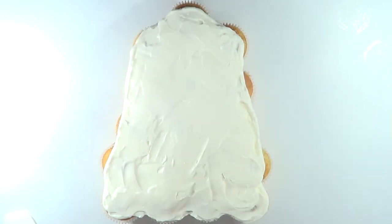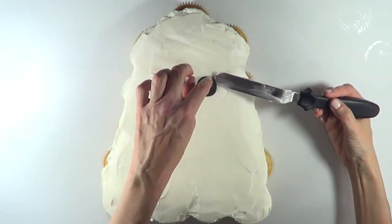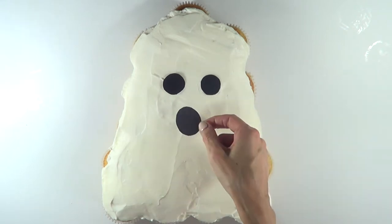Once I have done that and everything is smooth — as smooth as I could make it — I'm just going to be working on the face, placing those pieces of paper like this. And if you're making a mistake, don't worry, you can move it and then just fix it, and then the mouth.